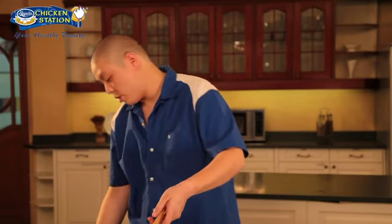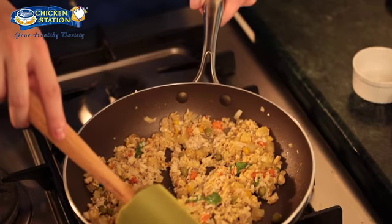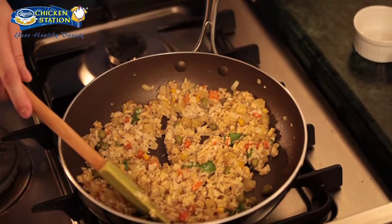And we're done, so we'll turn this off. We need to cool the filling in the ref until fully cooled, together with our crust. I'll see you guys back later so we can form and assemble our samosas.